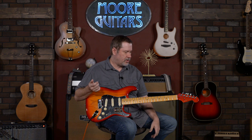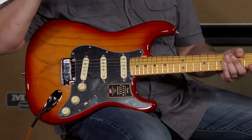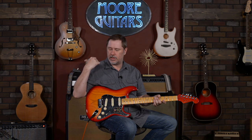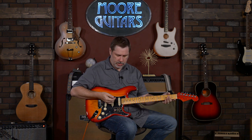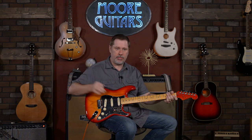Alright, let's go through and get some sounds. We'll start in the bridge position. Today I'm running this into a Wampler Tumnus and that into the Tone Master Deluxe Reverb by Fender — it's a pretty good combination. Not completely clean but not completely dirty either. We'll start with the bridge in regular bridge position.